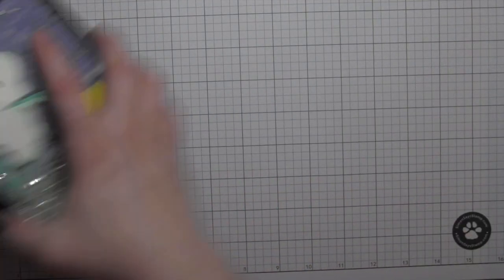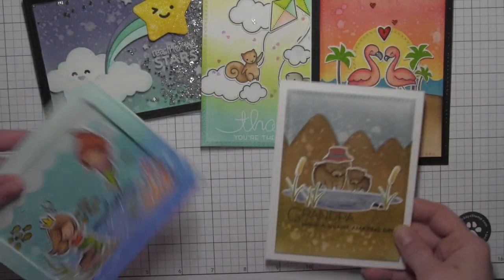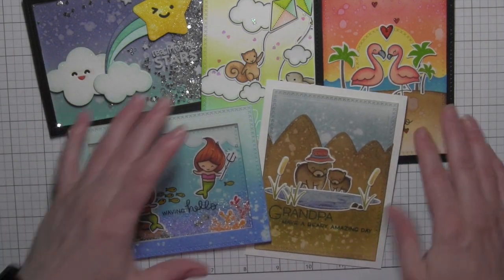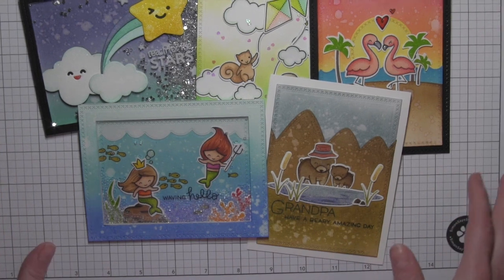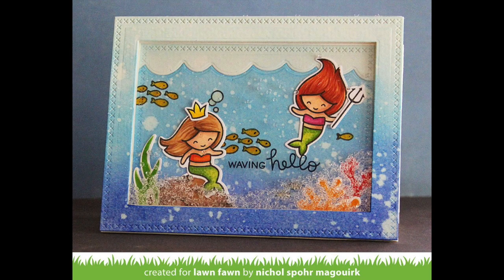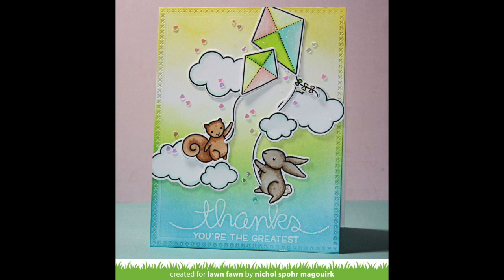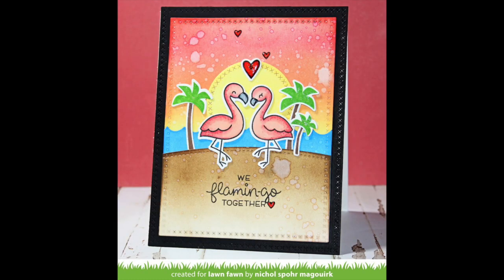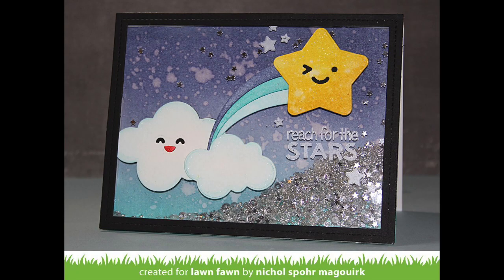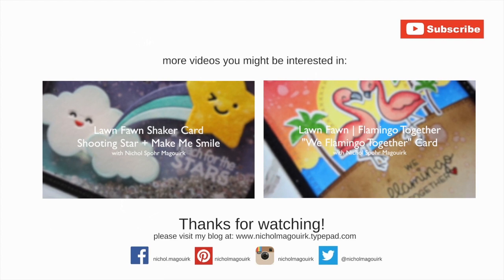So here is a look at the six cards I created for the May 2016 Lawn Fawn Inspiration Week. Thanks for watching this video showcasing the new stamps and dies from the May release. Please subscribe for weekly card making and stamping videos. Here are a couple more videos showcasing the Lawn Fawn stamps and dies. Thanks for watching and we'll catch you next time.